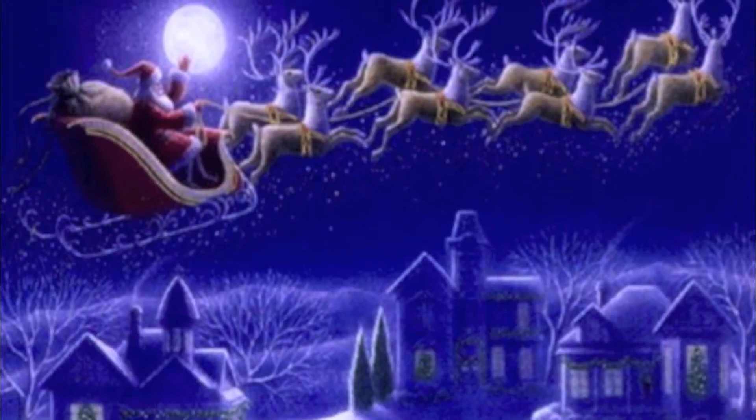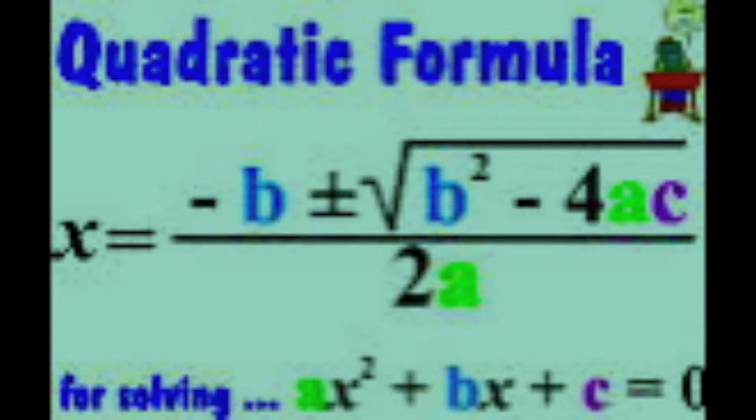Now take that test and do your best. You're gonna do great. Don't worry about your fate. You just learned the quadratic formula.